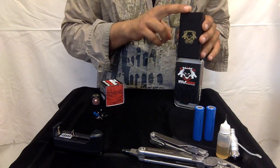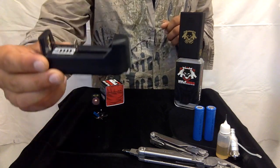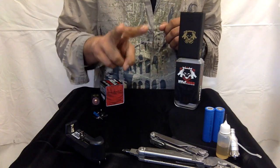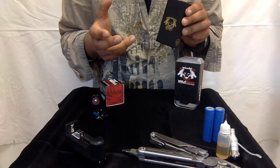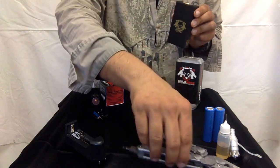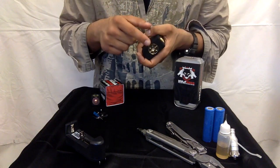Now let's go over the mod itself. What's included is basically the box itself. Something you will need to purchase separately is the IMR battery charger, and you'll need two 18650 IMR batteries — this mod takes two, where most mods take one. It does not come in the kit, so you will need to purchase that separately. You might also need a flathead screwdriver, and obviously you're going to need juice and a tank.